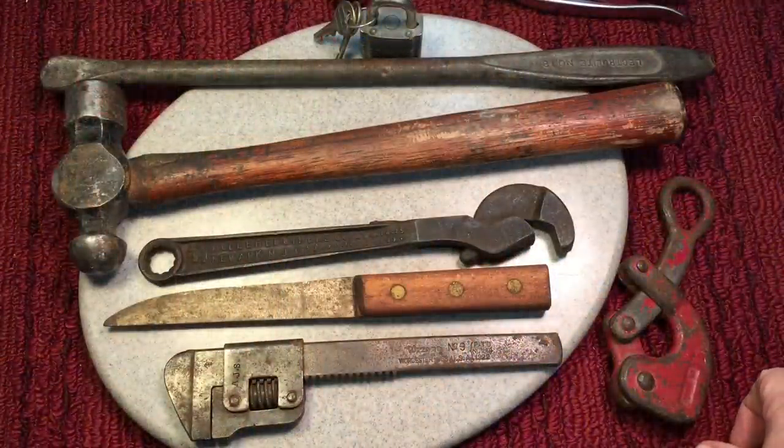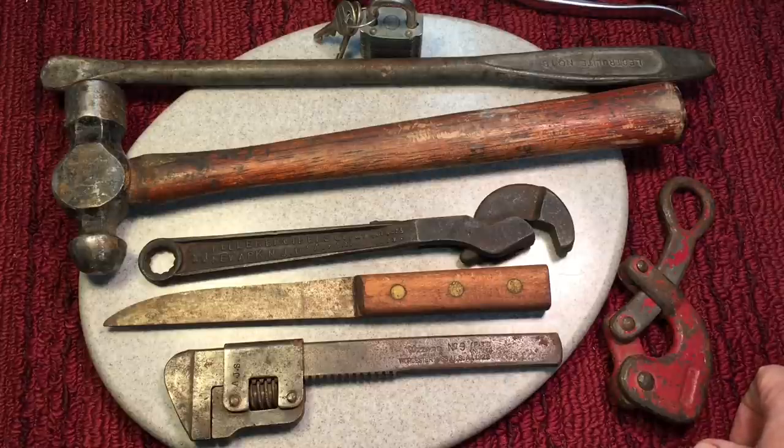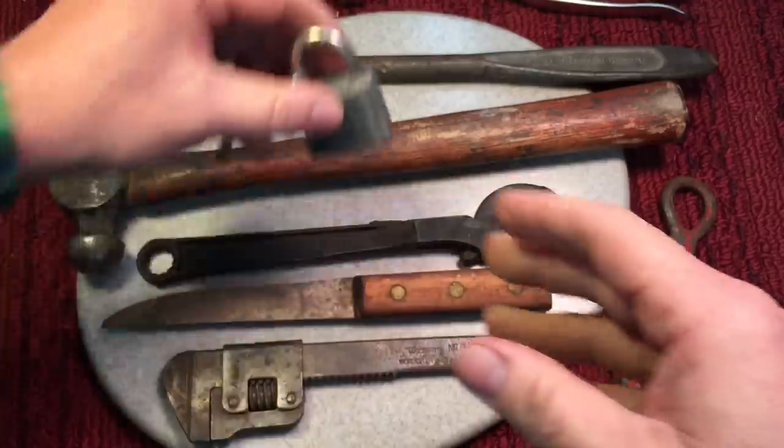We went to Elephant's Trunk. Let's see what we picked up — this is everything I picked up at the boot sale, as they say overseas, or a flea market as we call it here. Picked up a nice Abus lock. I always like these Abus, especially when you have two factory keys with it.